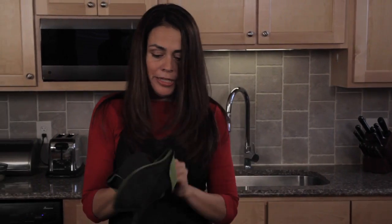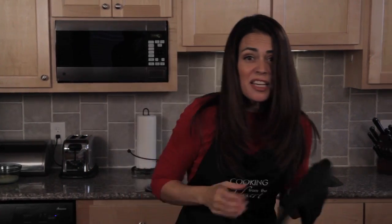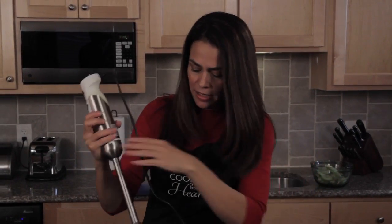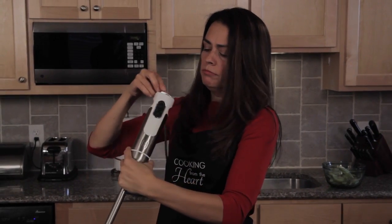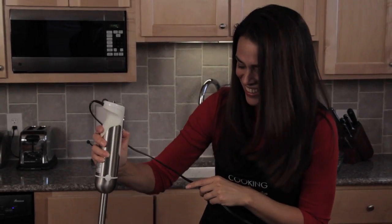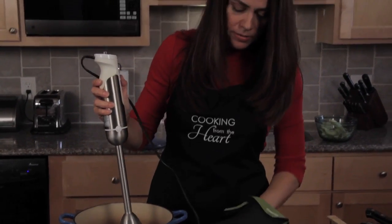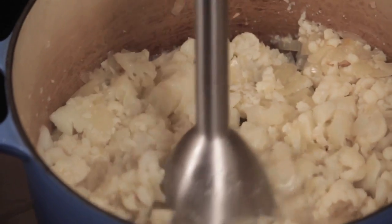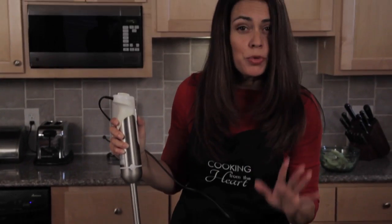I'm going to pull it off the hot burner and let it cool down just a little bit. Now I'm going to use my immersion blender and blend all of that cauliflower into a nice silky cream. I love these — if you don't have one I'd recommend it because it's so much easier than transporting hot liquid to a blender. You do have to be careful though; start it on low because it might splash. If you have little ones, make sure they're not in the area — you can see splatter and it's really hot.